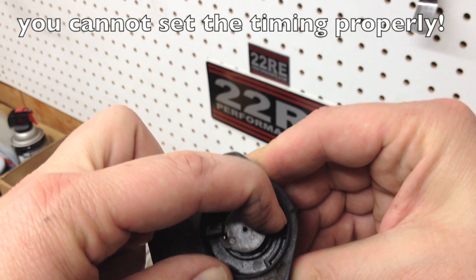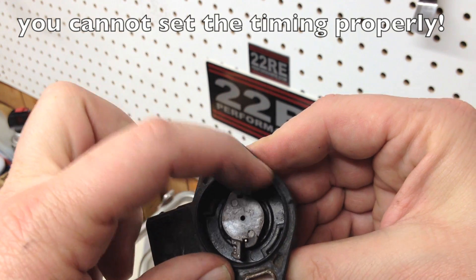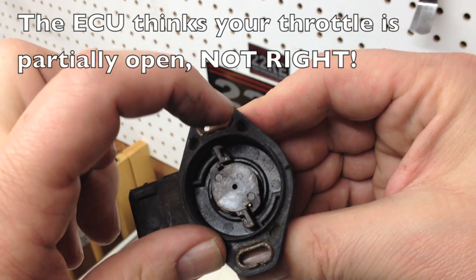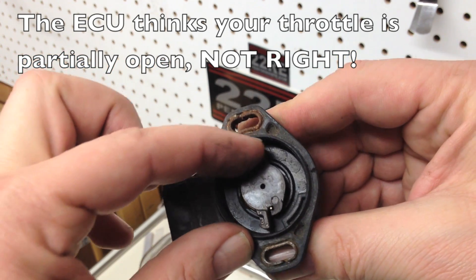One more time — open. It moves back a little bit but it's not all the way at the closed position. Now it's back down to idle. That's when I see them fail — never electronically, it's always mechanically.